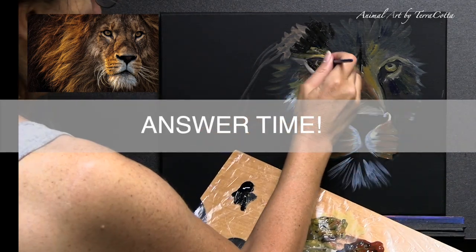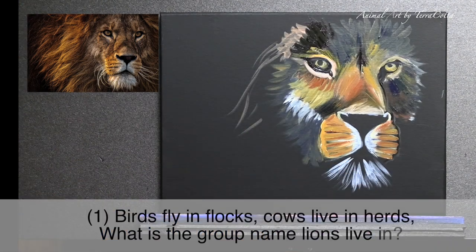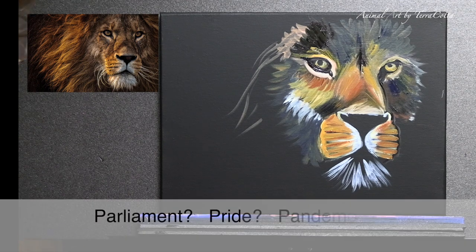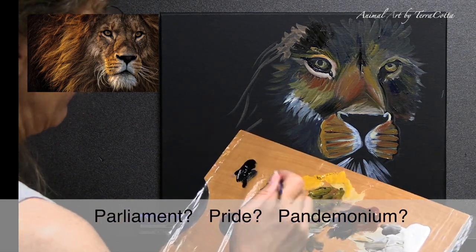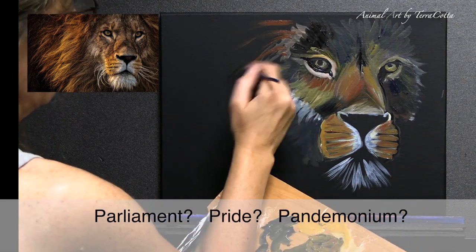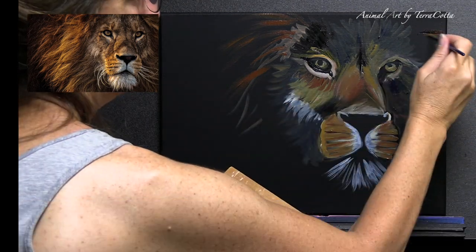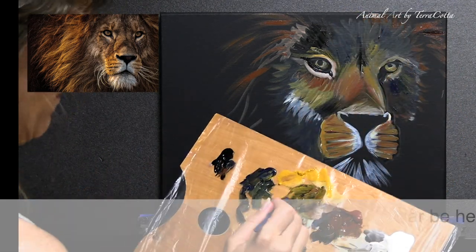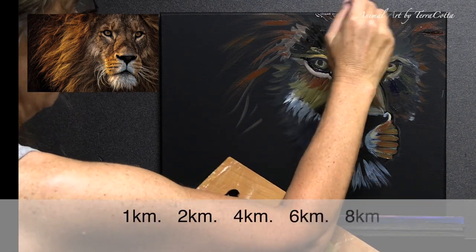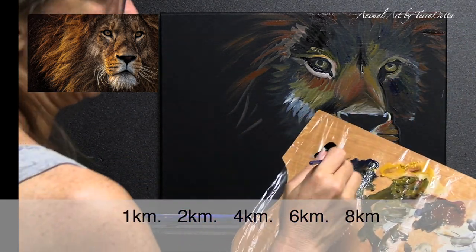Okay, let's go through the answers. Question number one: the lion lives in a pride. The owl lives in a parliament, and the parrot and parakeet live in a pandemonium — but the lion lives in a pride. Number two: a male lion's roar can be heard eight kilometers away, or five miles. That's pretty far!